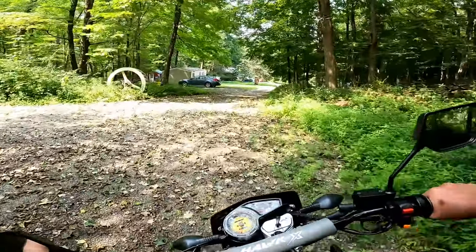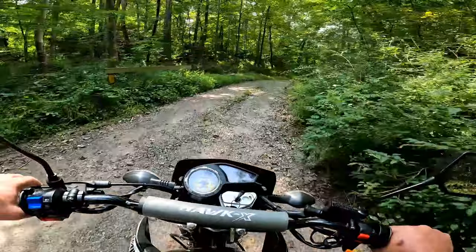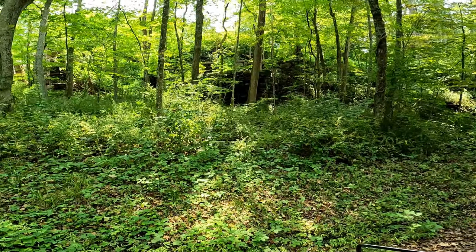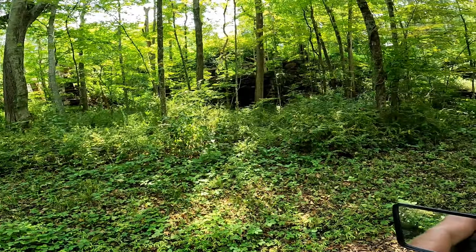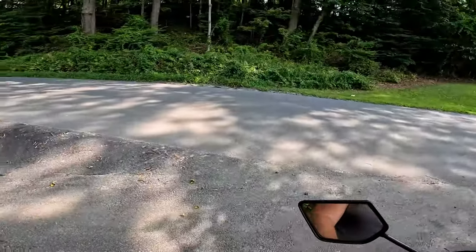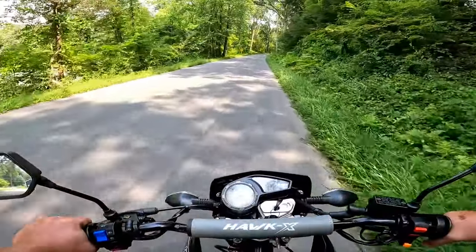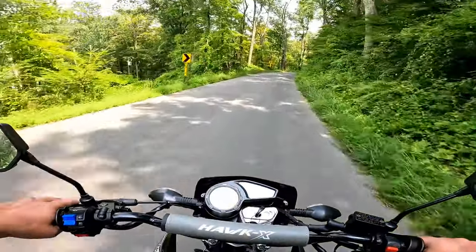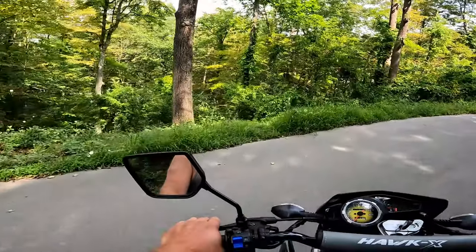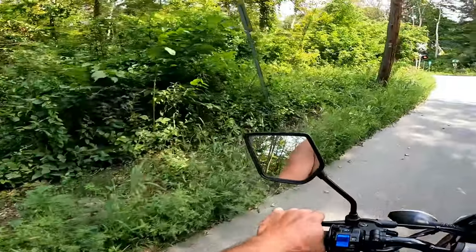Used to be a blacksmith down here. Look at that — what is that? The foundation for something. I never knew that was there. I wonder what that was. Was it for a stagecoach? Yeah, that's old stagecoach road. Must have had something to do with the railroad, I would guess.